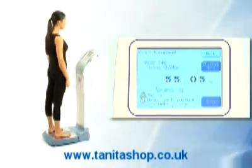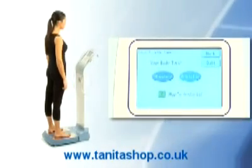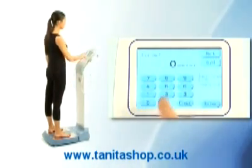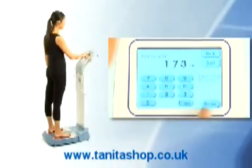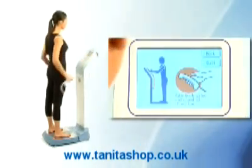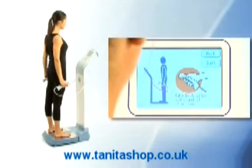A weight measurement will be taken. Then select male or female, select standard or athletic physique, and input age and height. Take hold of the four hand electrodes to complete the body composition reading in just 20 seconds.